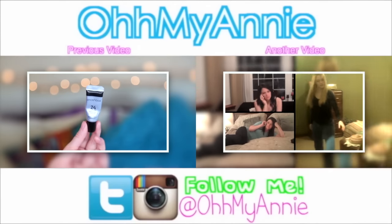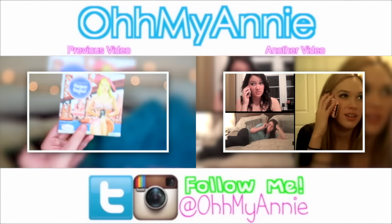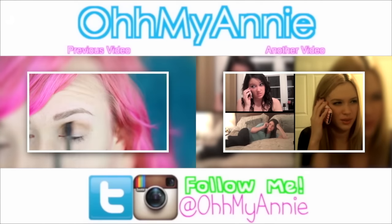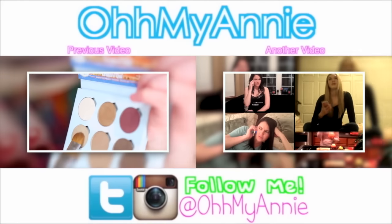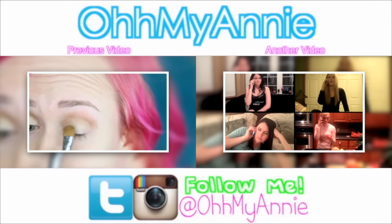I like to start off with my eyes, so first I like to prime them. I actually custom made this The Balm palette — I use this medium brown shade in the middle here and put that in my crease. Then from my custom palette, I take this shimmery beige, goldish color and put that all over my lids.